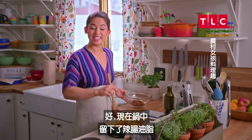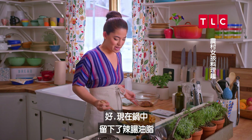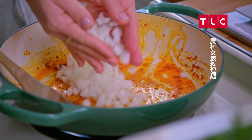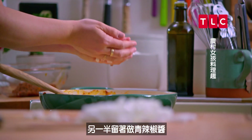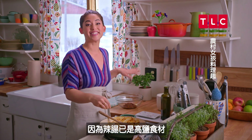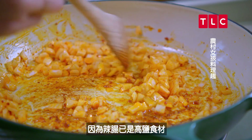I'm gonna leave the chorizo fat in my pan because I'm gonna cook my onions in it. I have one chopped onion and I'm gonna add half of it to the pan — I'll reserve the other half for my green chili sauce. I'll add a little bit of salt, but I want to go easy on the salt with this filling because there is a lot of salt in the chorizo already.